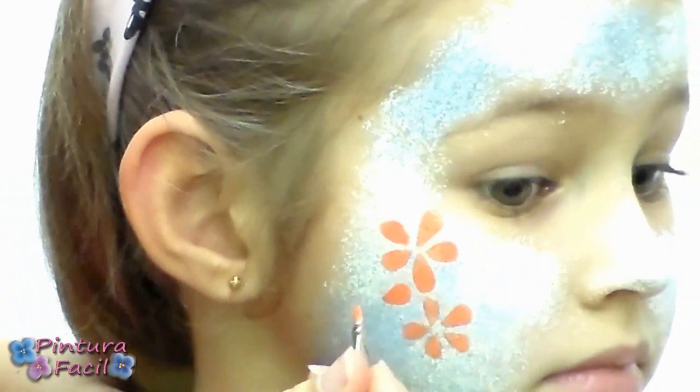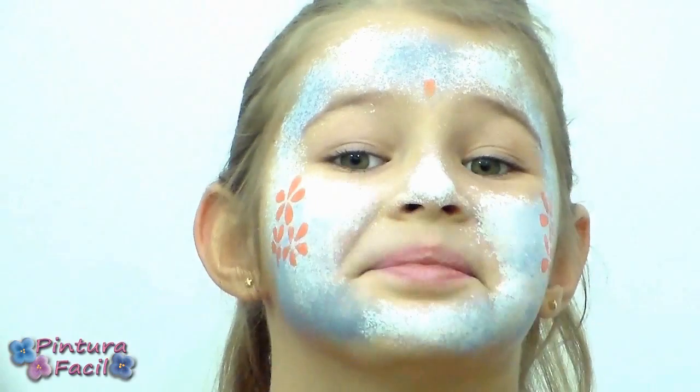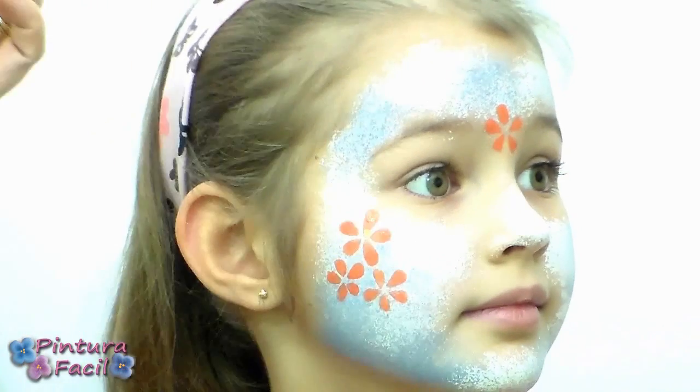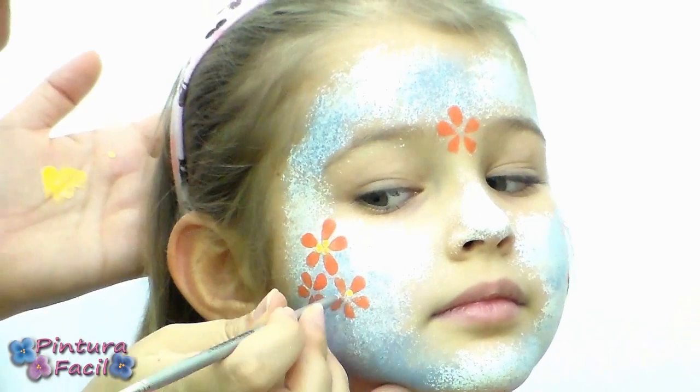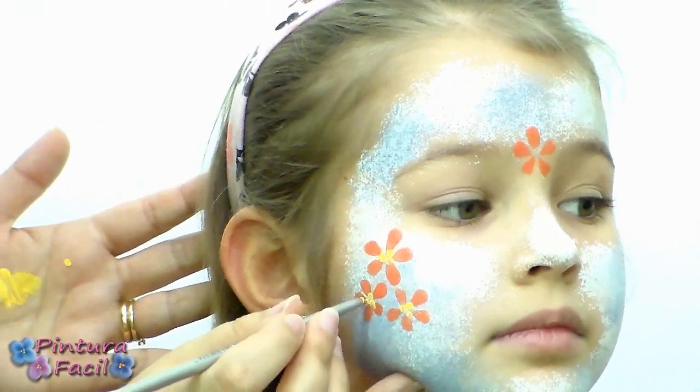Then do the same on the other cheek, and then paint another flower on the brow. With a brush stick and yellow paint, draw groups of 3 dots on each flower center.